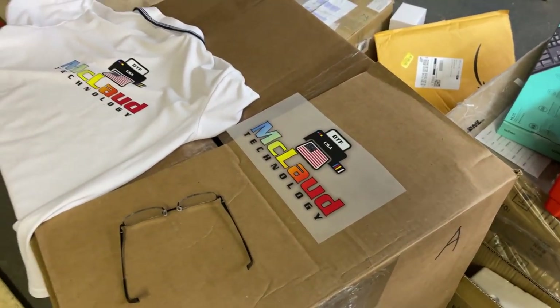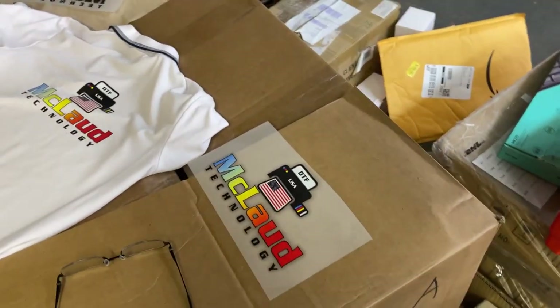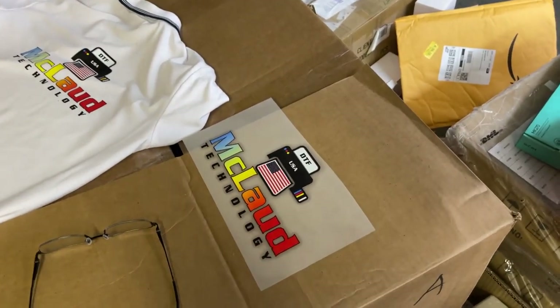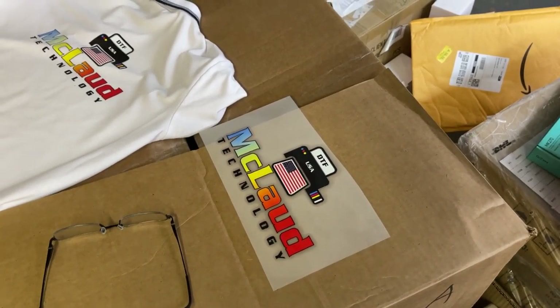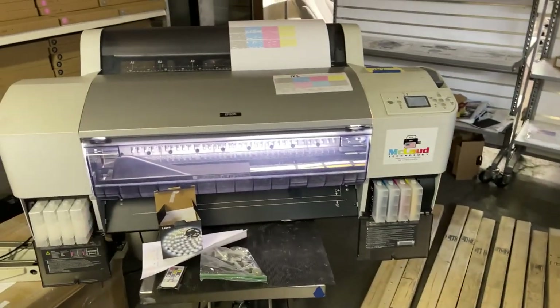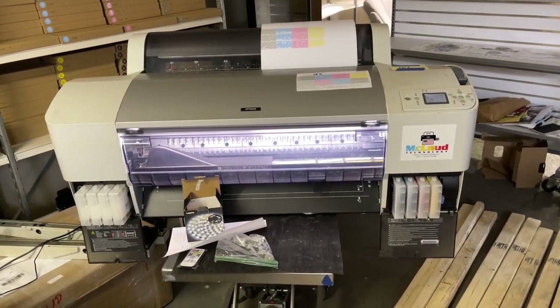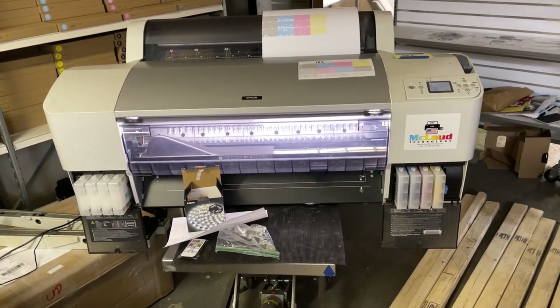You guys should settle with McLeod transfer film. We have the best film in the world, the best ink in the world, the best powder in the world — especially the rubberized powder. I hope you will settle with McLeod. This is the McLeod Gold printer.